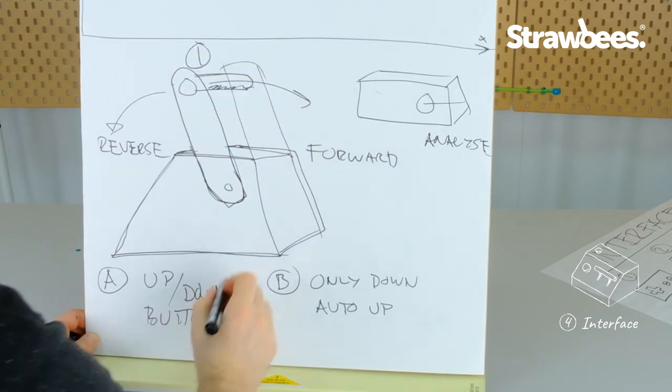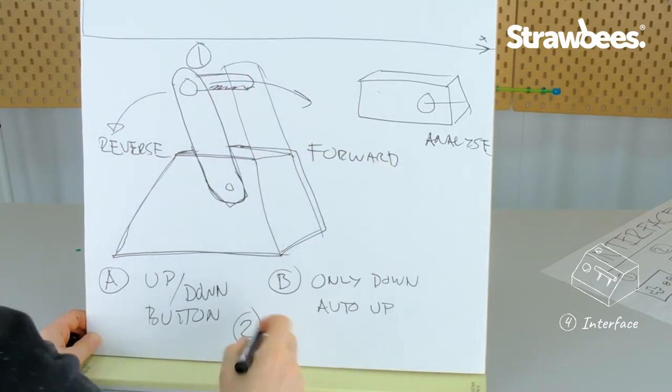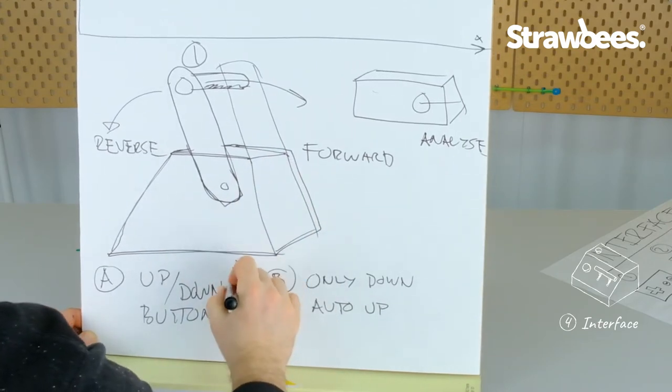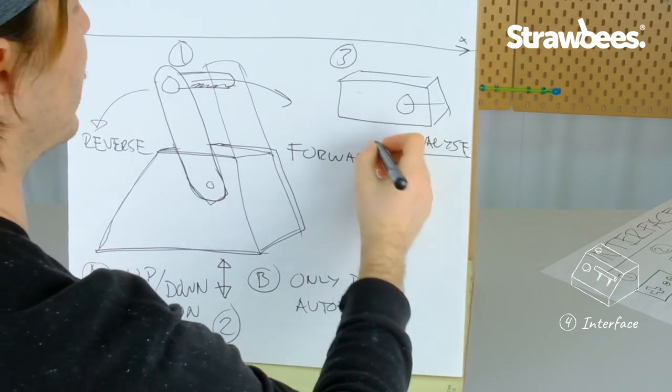Interface part one is going forward and backward. Interface part two is going up or down. Interface part three is the analyze button.